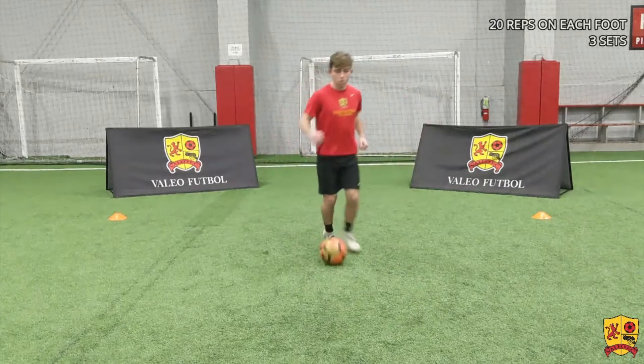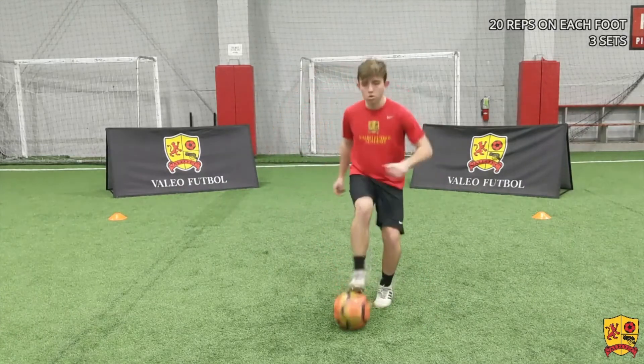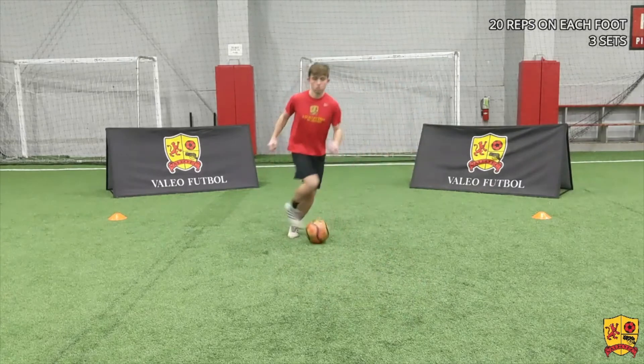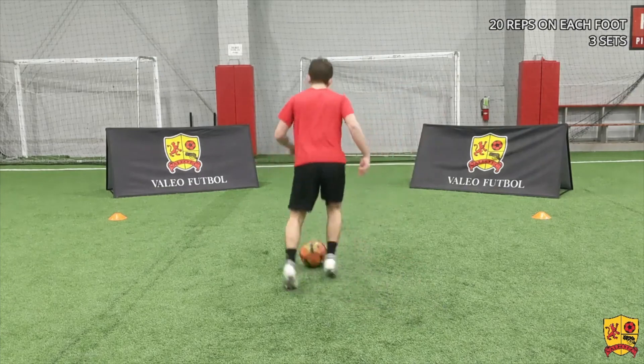We pull the ball back and quickly turn with the inside of our foot. We pull the ball back, stop the ball, and then quickly turn with our opposite foot, quickly changing direction — again creating separation between the ball and the defender as we change direction.